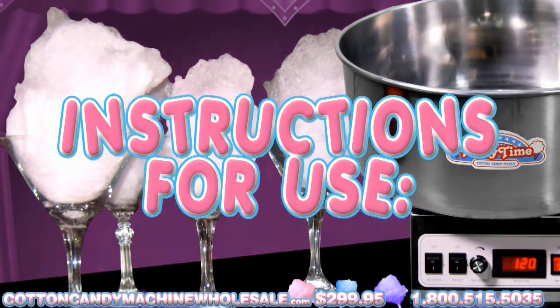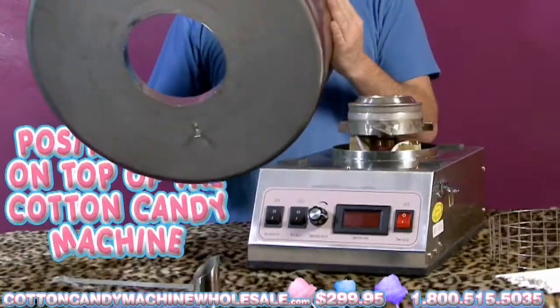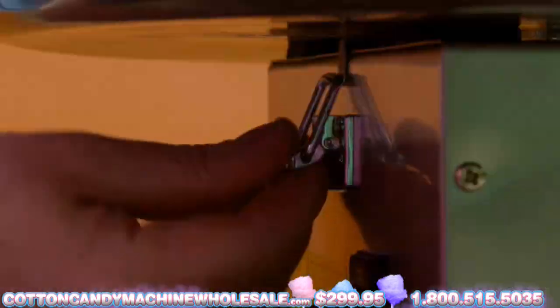Instructions for use are as follows. Put the Cotton Candy Maker in a secure place near a grounded electrical outlet. Position the Cotton Candy Pan on the top of the Cotton Candy Maker. Fasten the pan onto the Cotton Candy Maker using the three clips.